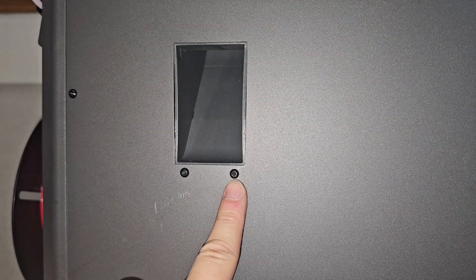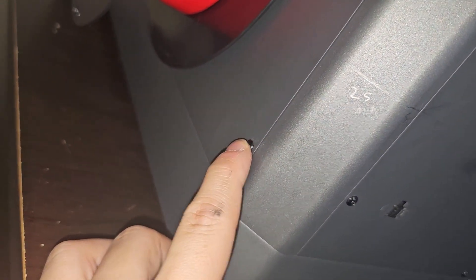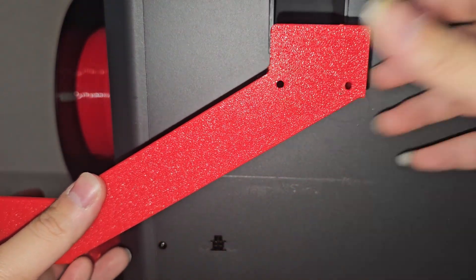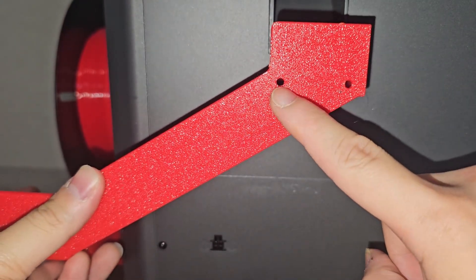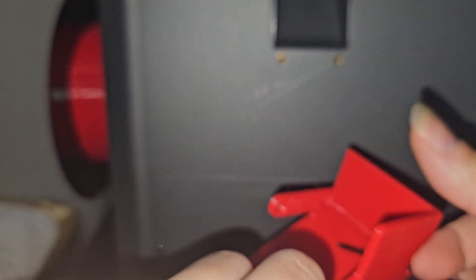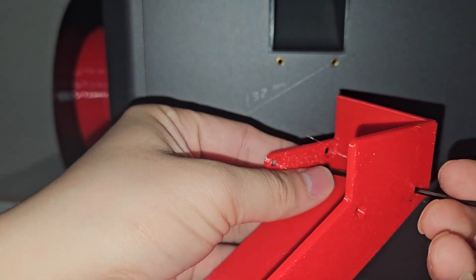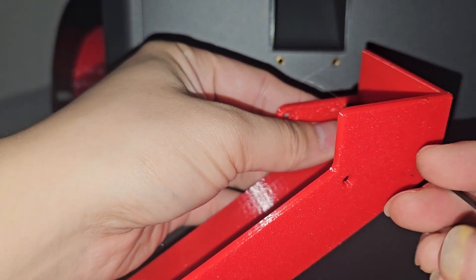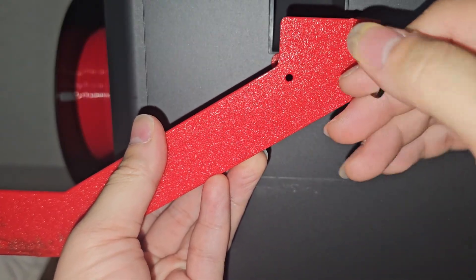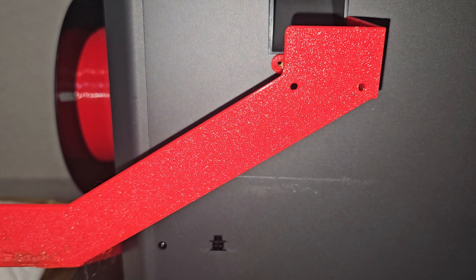The first thing you want to do is take off this screw and this screw right here. For my design, you also need to remove this bottom screw right here. Once you have all three screws removed, go ahead and put your poop slider here. I made two holes so that you can put your allen wrench through them. Put your allen wrench through the hole, then put your screw on it and screw it through this hole first. I pre-put my screw in there, then screw in one screw to make sure it sticks — this will make my life a lot easier.